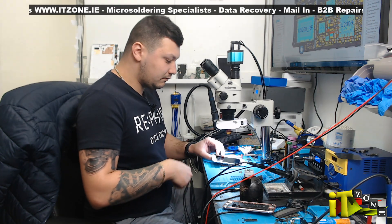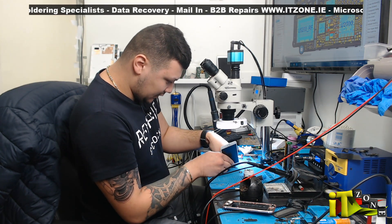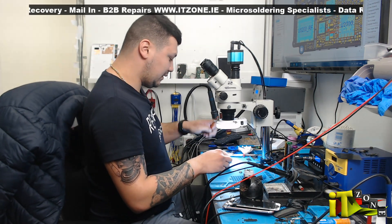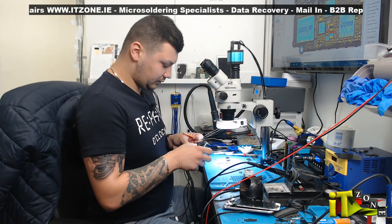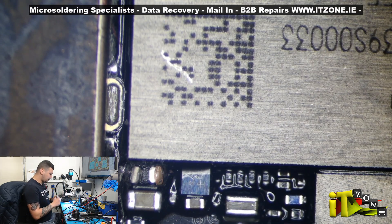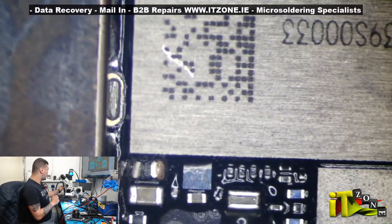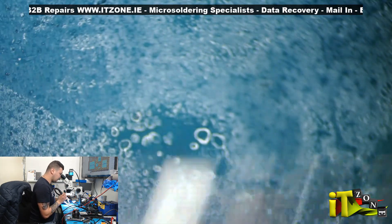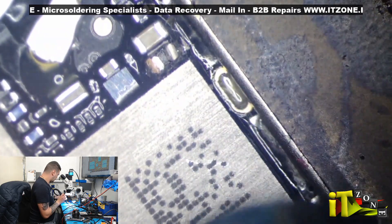Good to go — just gonna solder the cap back on and then I'll just end the video, because you don't want to see me re-assembling the phone. Now you have to be really careful with this little guy here — that's the logic EEPROM. If you break it or damage it, you lose the customer's data.